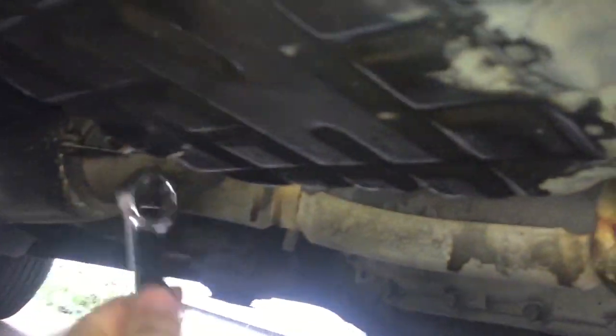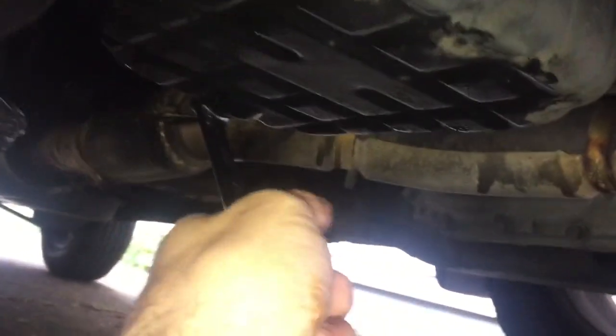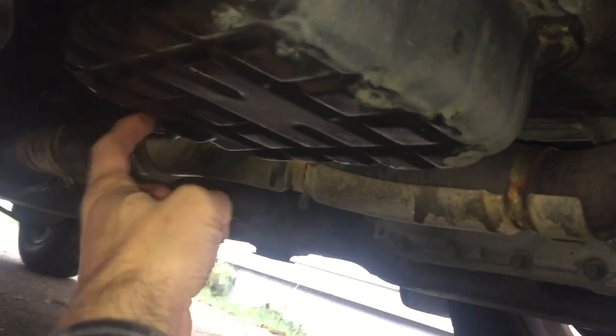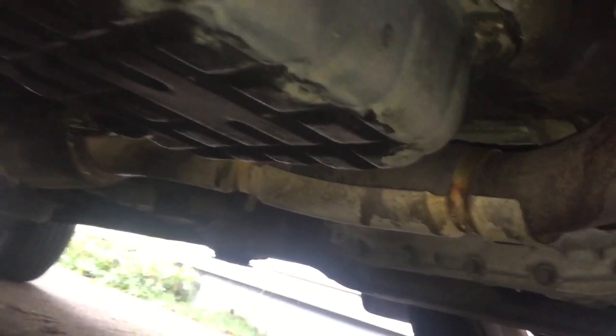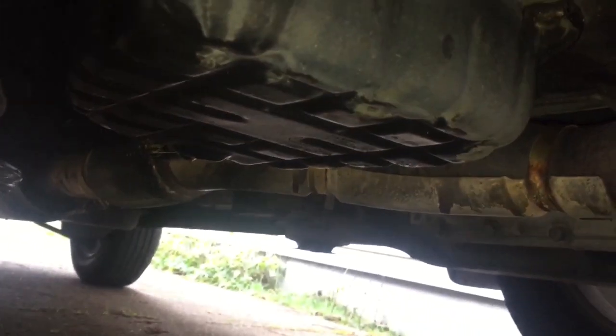We put our drain plug back in. When doing this, you just want to do righty-tighty — I'm pushing it toward the driver's side of the vehicle. Try not to over-tighten it too much because you could strip it out. They're pretty strong so it wouldn't be easy to do in most cases, but it's just a good precautionary measure.